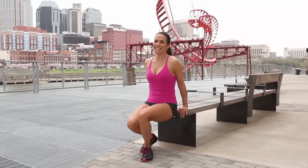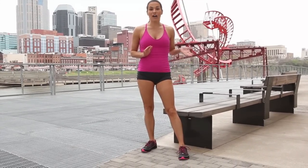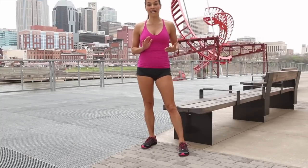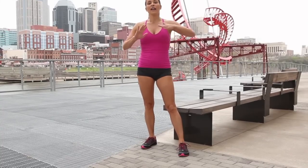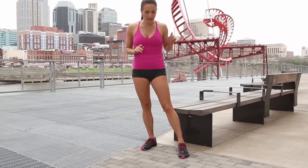The last exercise is an incline plank — a full arm incline plank — and it's going to be with the feet up on the bench. Now if you cannot do this, you can always keep your feet down on the ground on one level, or you can turn around. I'll show you the modification, but let me show you the exercise first.